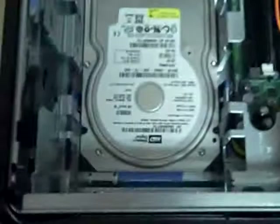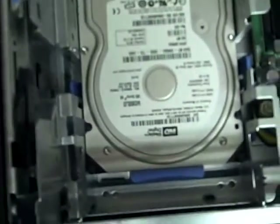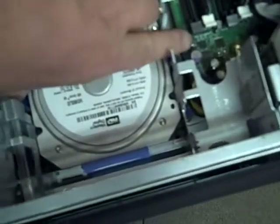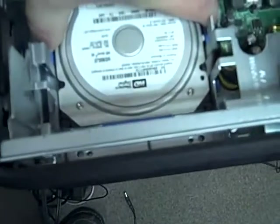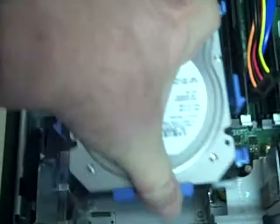Now we need to find the two little blue wings that hold it in — there, and where my thumb is. Squeeze those, and then with your other free hand push the hard drive back. Now that that's out, we'll lift it straight up.